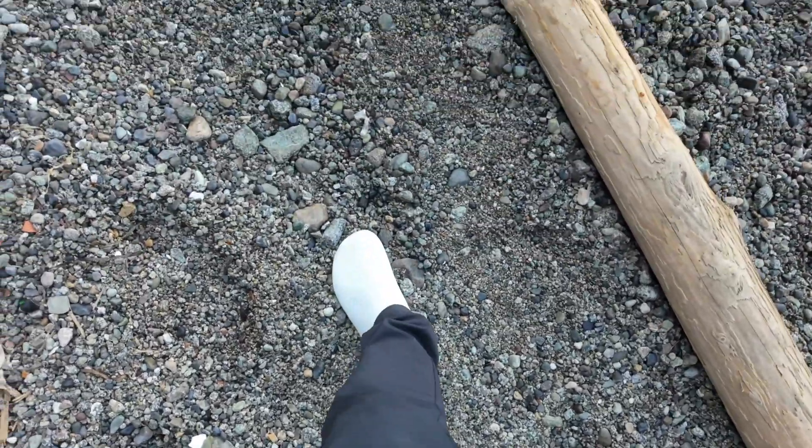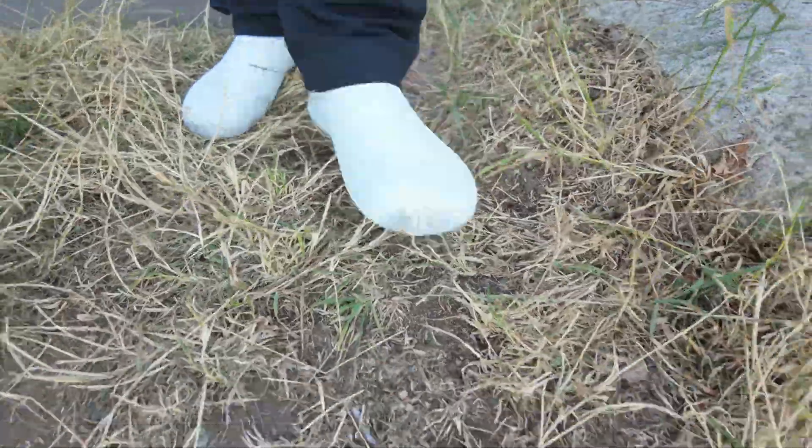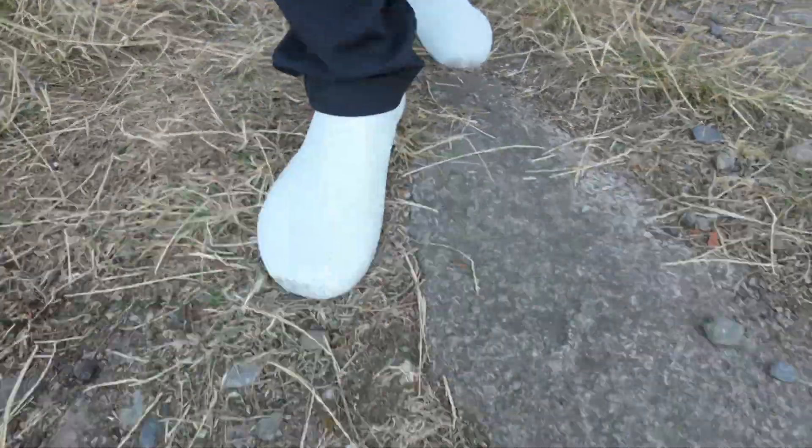The perforated sole and upper keeps things cool even in summer, but the holes in the sole will pass any dust and water on the surface you're walking on straight to your foot. A version with a thicker sole would be way better for outdoor use.